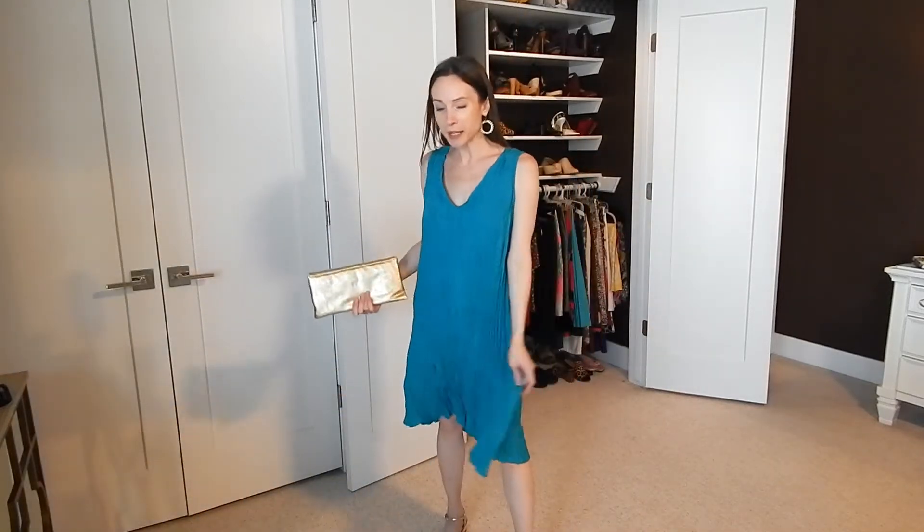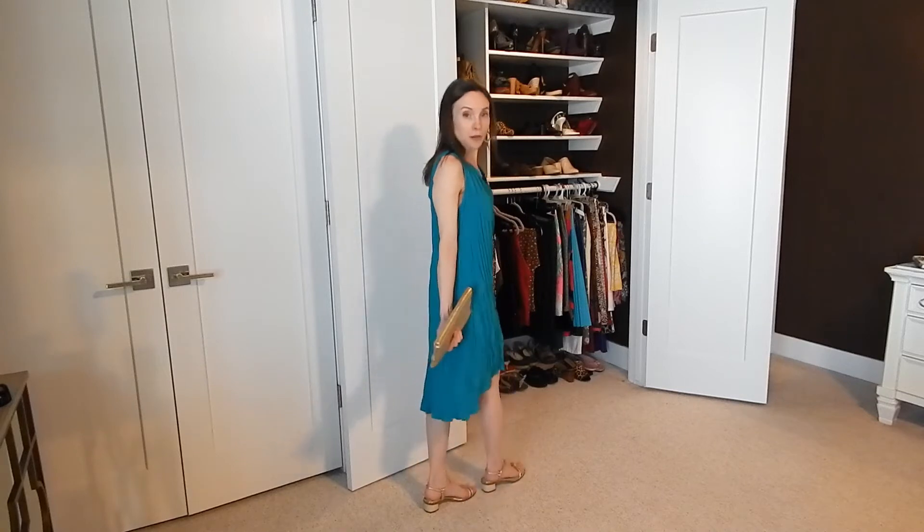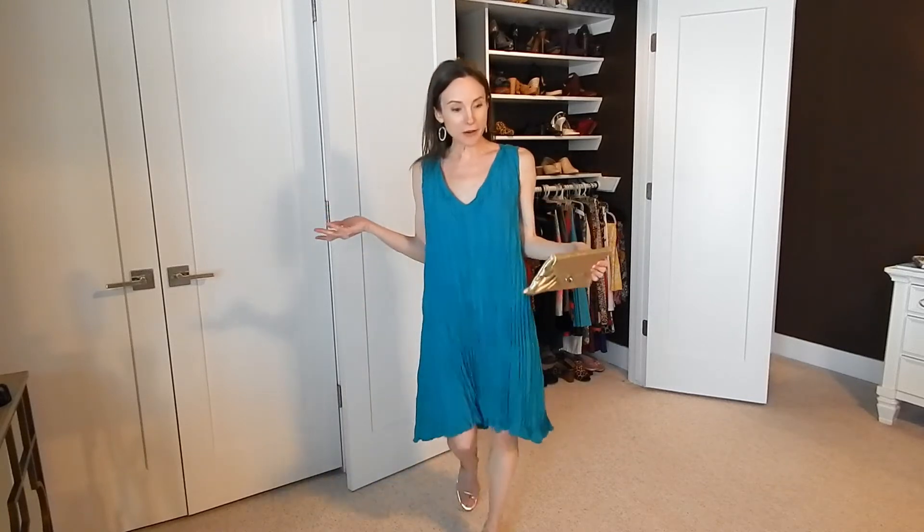For styling this dress, I originally got a flapper girl 1920s vibe — probably the high-low hemline. I'm keeping accessories very simple: a gold metallic hoop with faux pearls wrapped around, a gold metallic clutch with silver hardware, and metallic gold shoes with a cream colored block heel. The gold mixed with the teal color is a really nice combination — you could do silver too, but gold really pops. This is a beautiful going-to-dinner-in-summer outfit, and it's so comfortable.